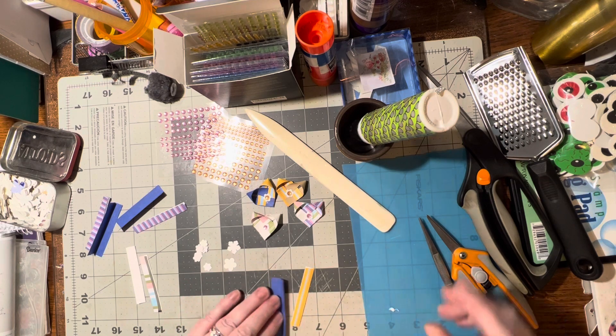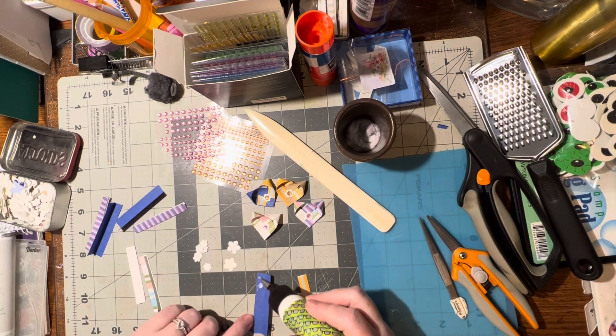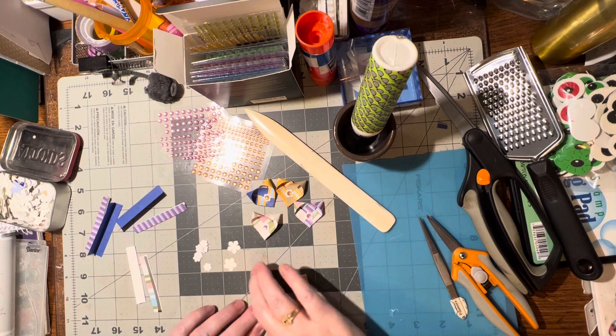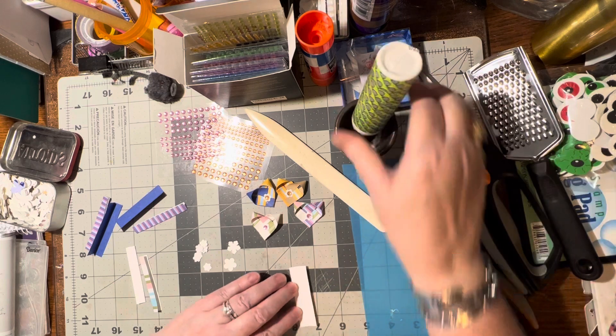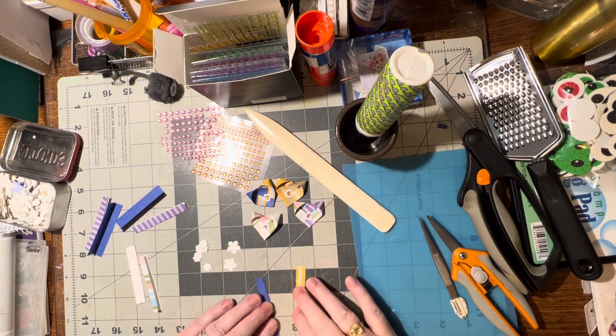I'm going to use up this glue here. I'm just gluing mine together because that way it's easier to maneuver once it's been glued. Just a little bit of glue — you don't need very much, just enough to say you did it.